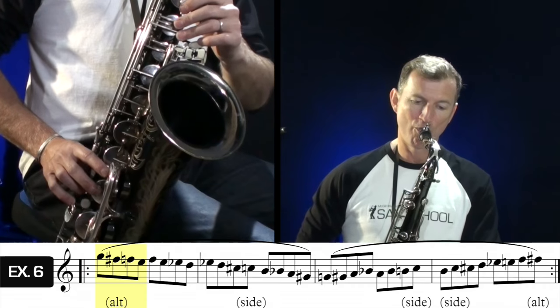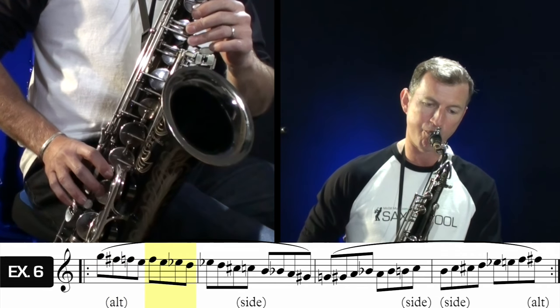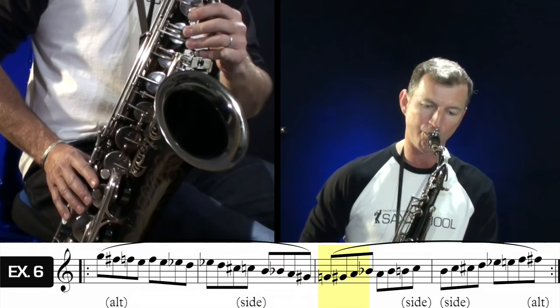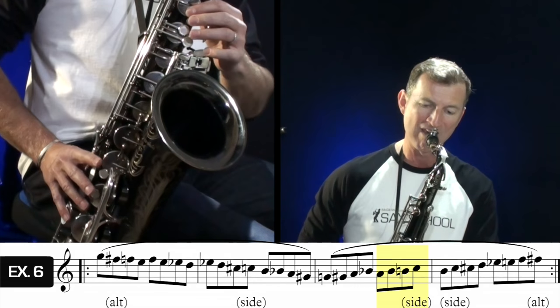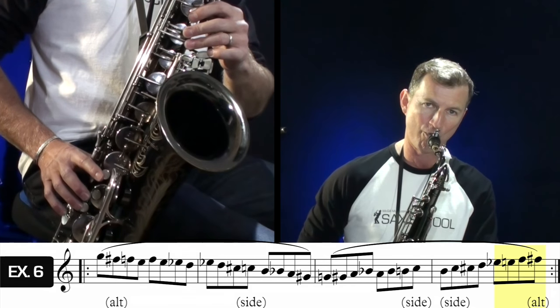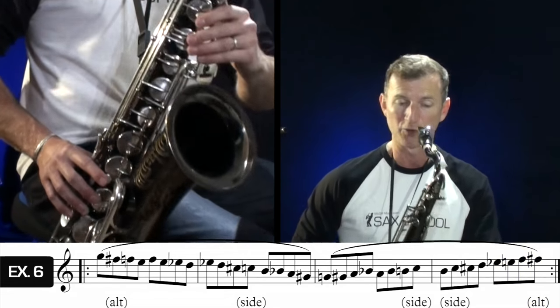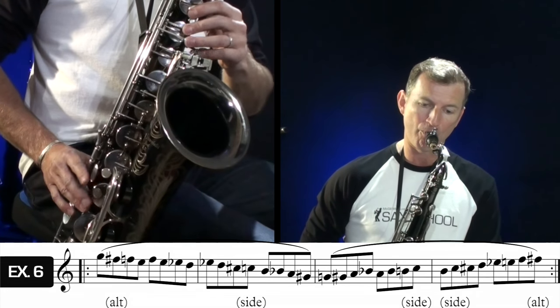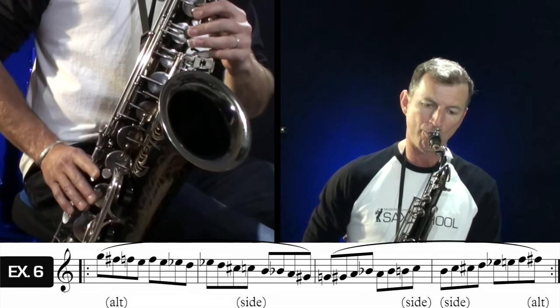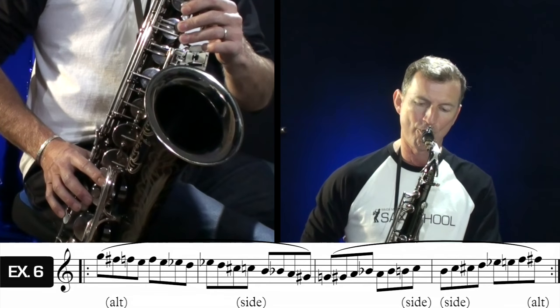Let's try playing it through together slowly. When you speed this one up, it sounds really cool. That one takes a bit of practice and it's definitely worth taking your time with it.